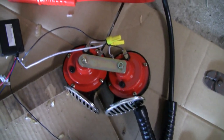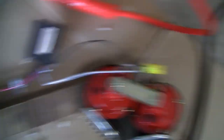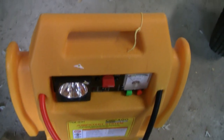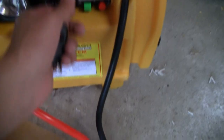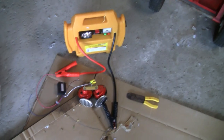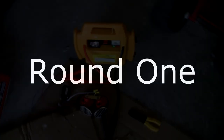In front of me I got two car horns and those are each wired up to this remote control relay, which is controlled by this key fob here in my hand. For the power source I'm using this portable car battery charger. Turn the battery on - yeah, that worked. It should give him quite a scare.